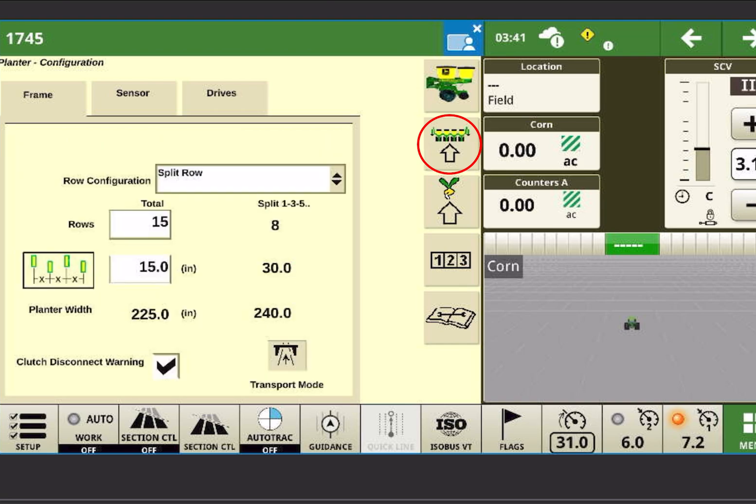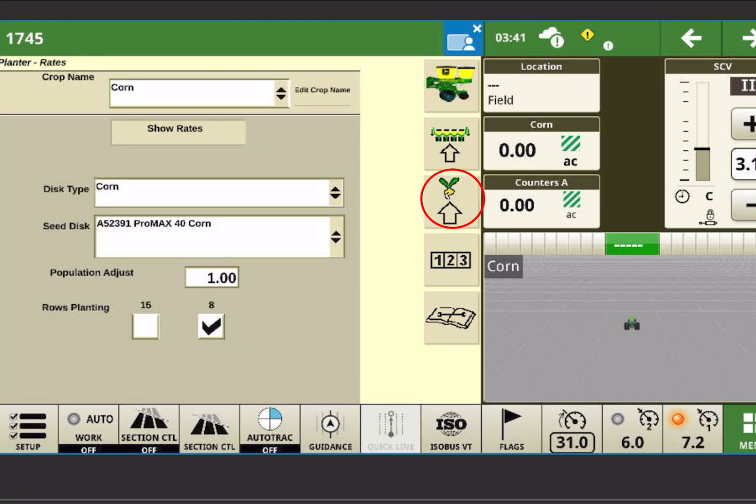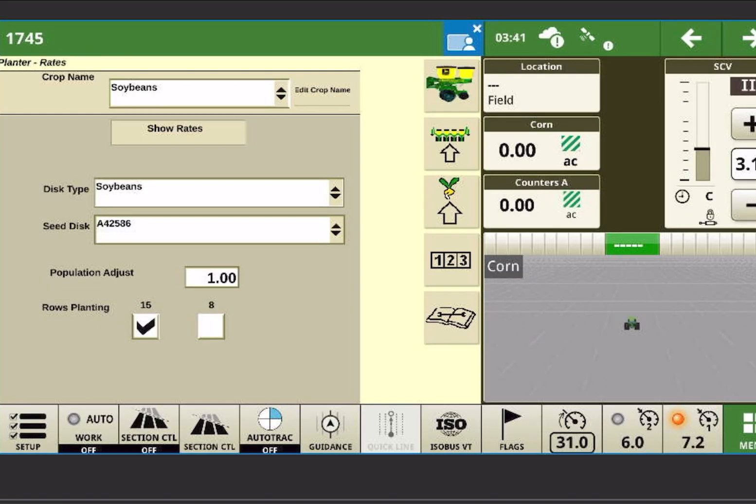So again, if we go into the four row planner button, this planner no matter what is always a split row planner — 15 row, 15 inch; the splits is 8 rows, 30 inch. We don't need to change anything on this page. Once the planner is delivered and set up, the only place you might go to change anything would be into your sensors. Where you need to go to change crop would be into the third button down — it's a picture of an arrow pointing up at a little seed — and you're going to change your rows planted at the bottom between 8 and 15, or change your crop at the top and have it preselected to do that for you. Thanks for watching.